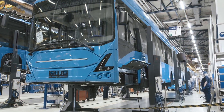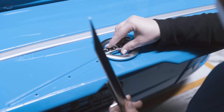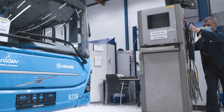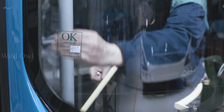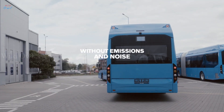After passing 21 workstations on the main line, the bus is ready to leave the factory to be tested. Tests that will guarantee the high quality and safety that the Volvo brand stands for. Once the bus gets the green sticker, it can start the mission for which it was manufactured — transporting passengers without emissions and noise.